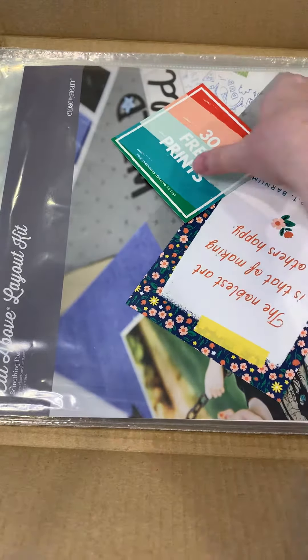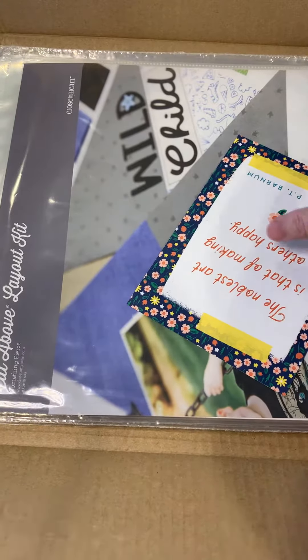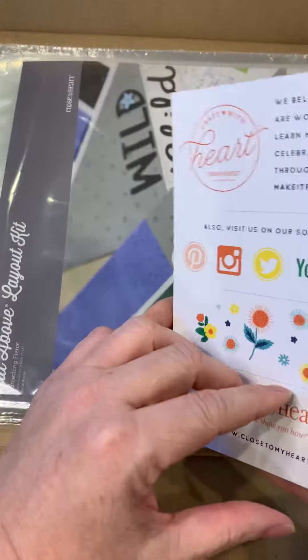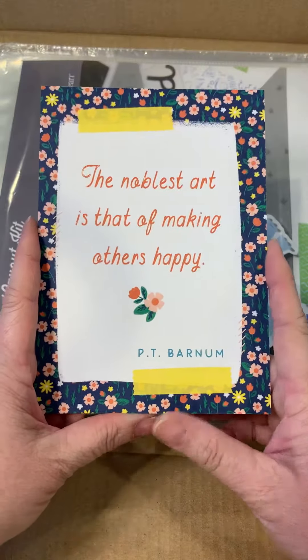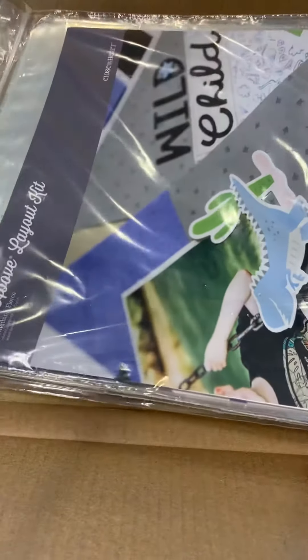With every kit you receive, you'll get a card for 30 free prints from Persnickety Prints, so that ends up being about 90 free prints a year, which is really nice. There's also a nice little card from Close to My Heart — these are great because they can be put into a scrapbook page or an album. I love the quotes on them; they're very inspirational.